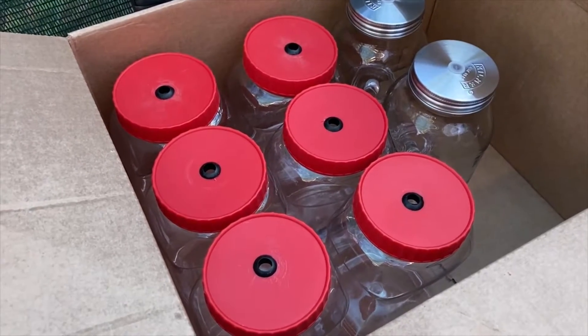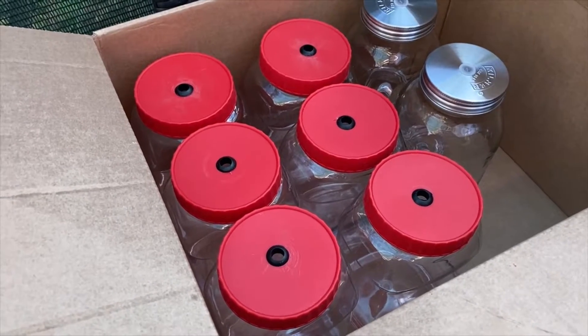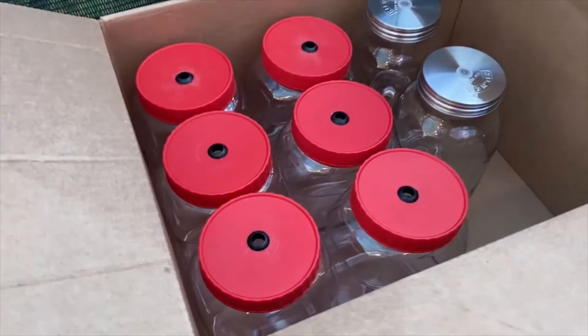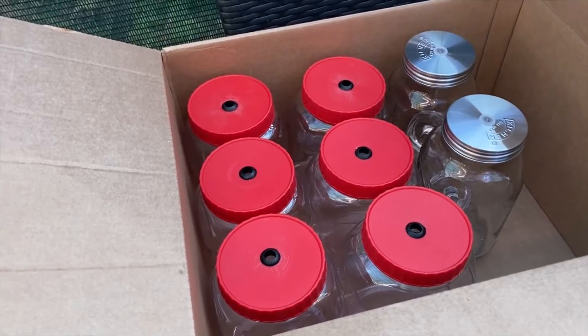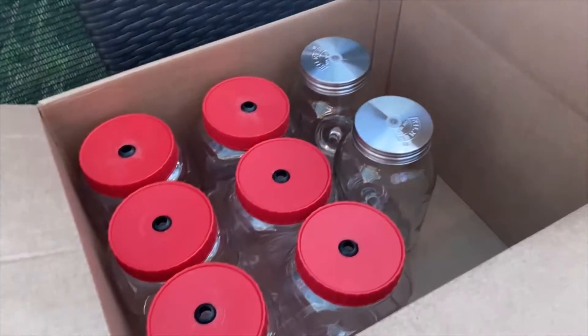Good morning. I'm just going to do a quick bit on the next stage of the chilli diary. I've harvested all the chillies now, I've got the packages, they're all in the freezer and nice and safe. The next thing is doing the chilli sauces, so I'm going to do something I've not done before.